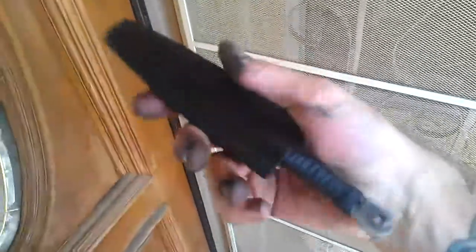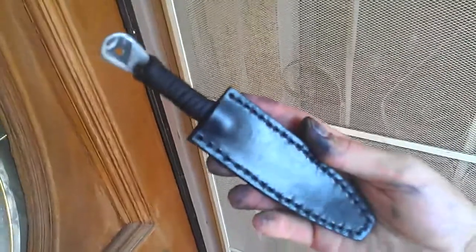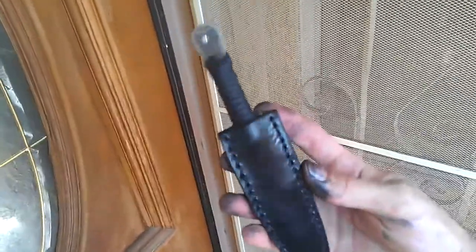Hey guys — getting the lighting right. Okay, so this is that file dagger I was selling for like fifty or so a while back, and I ended up doing a contest, a giveaway thing on Blade Forums.